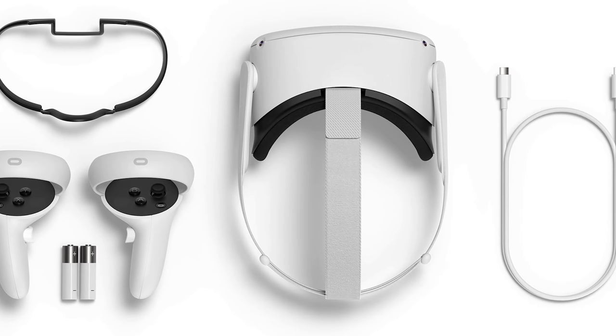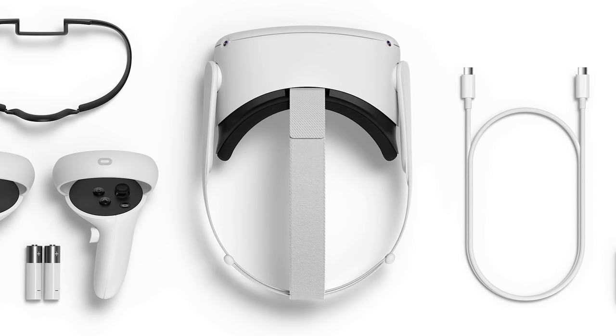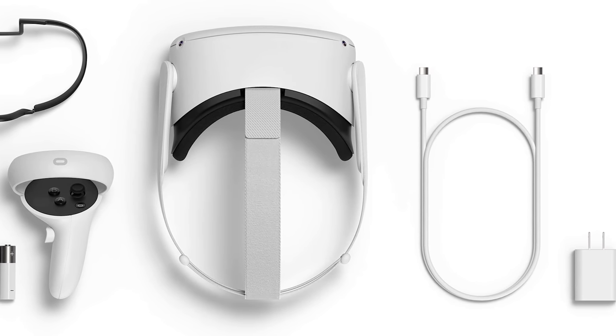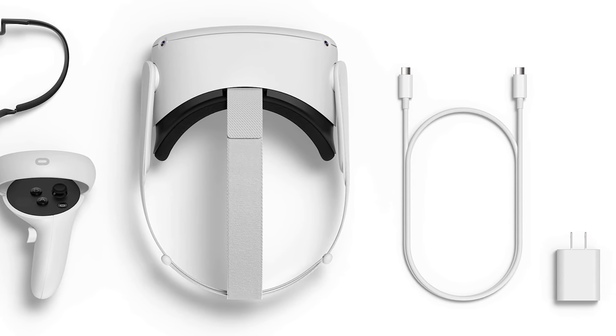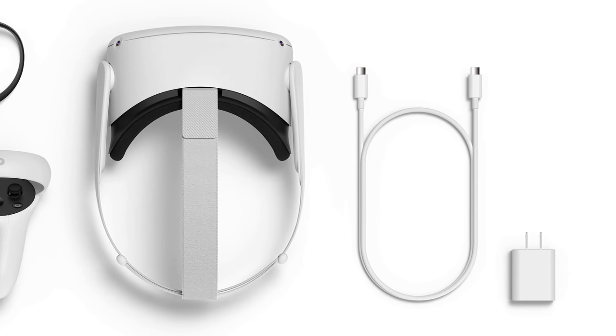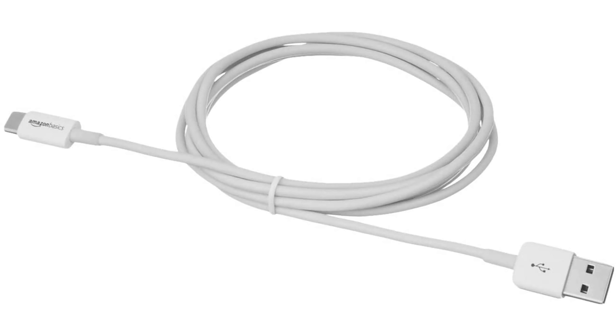Two quick notes before the wireless setup. First, you'll need a cable to connect your Quest to your PC so we can sideload some software. This can be the cable that came with your Quest 2 if you have a USB-C port on your PC. If not, check your phones — you may have a USB-C to USB cable already. Otherwise, I'll put a link in the description to a cheap cable on Amazon.